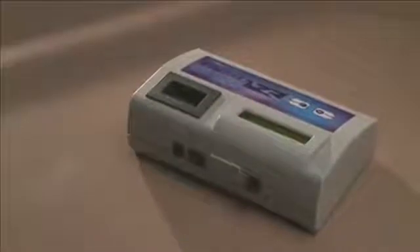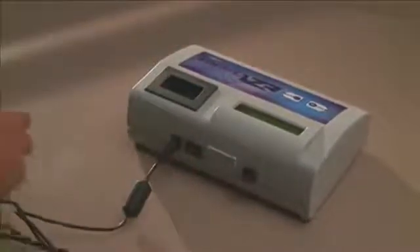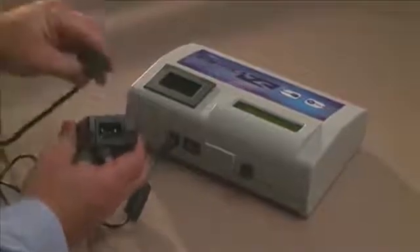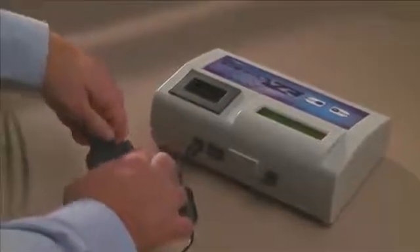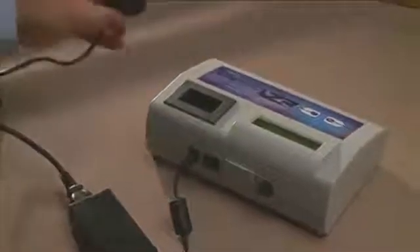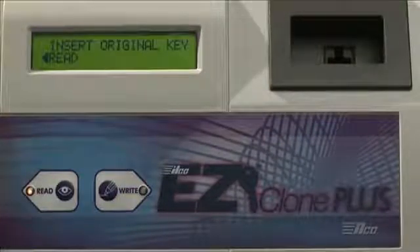To start up the ILCO EasyClone Plus, plug the transformer cord into the back of the unit. Plug the power cable into the transformer and plug the other end into 110-volt current. Then just turn on the switch on the back of the unit. The main menu lights up, and all you have to do is follow the step-by-step instructions on the screen.